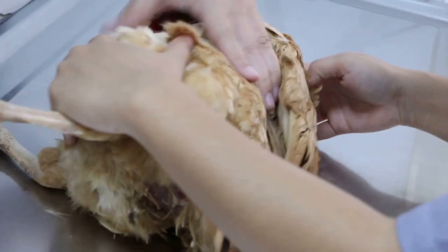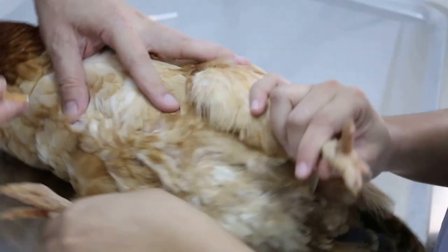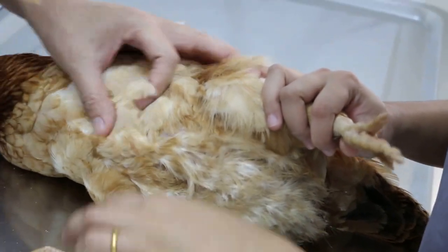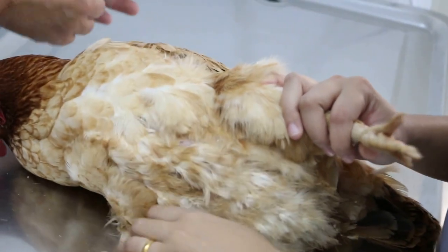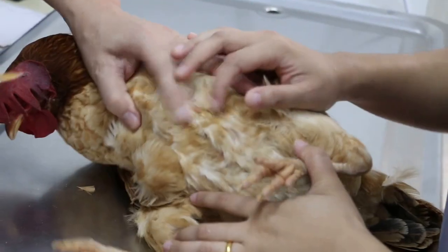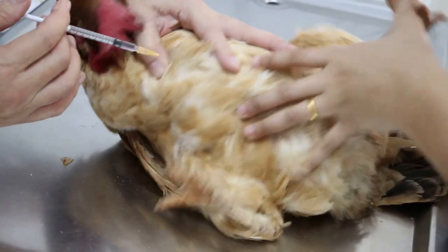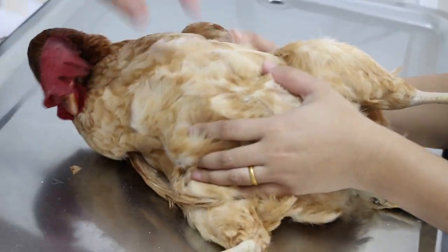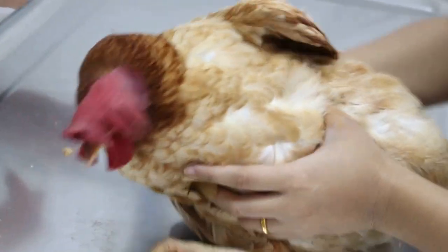Hold her still for the injection. Normally the injection is through the pectoral muscles. And one injection for the diarrhea — atropine. Finished. Then put her back in the cage to recover.